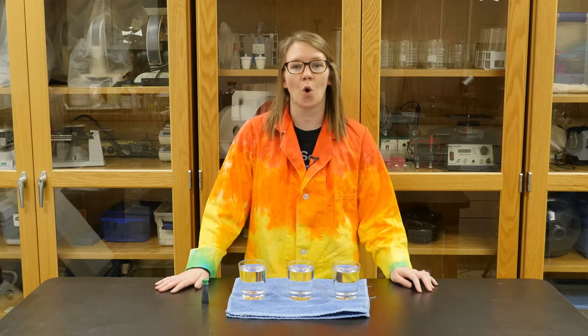Hi everyone, my name is Megan and I am a Program Specialist at the Cincinnati Museum Center. Today for Wonder Zone, we're going to be doing an activity called Hot and Cold Colors.